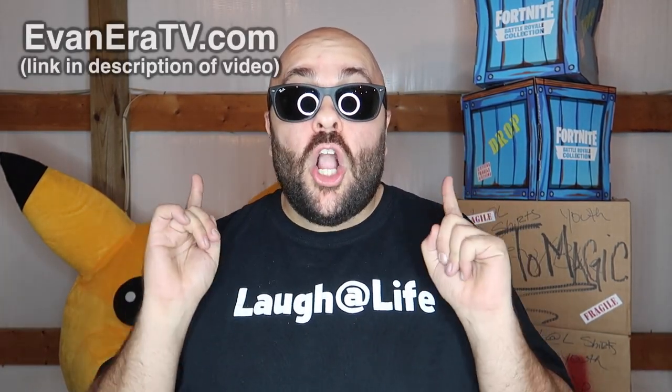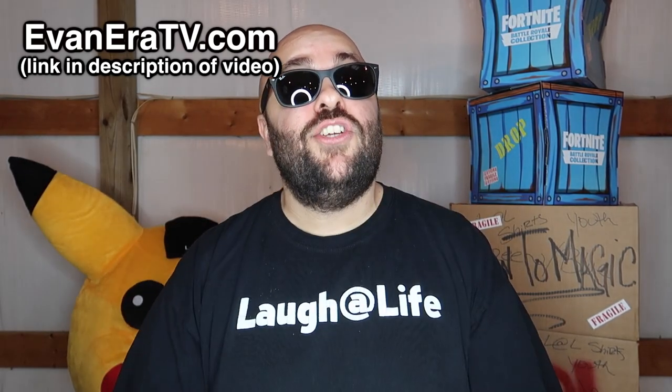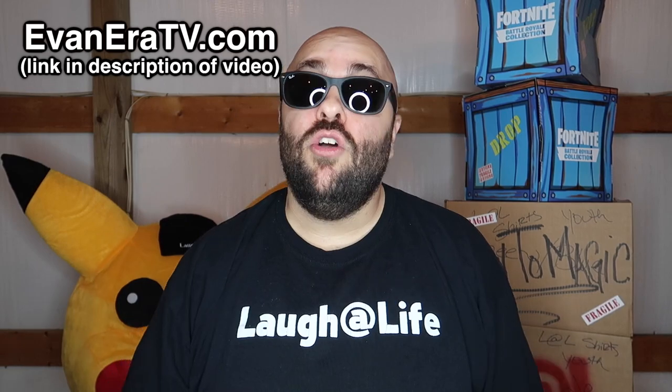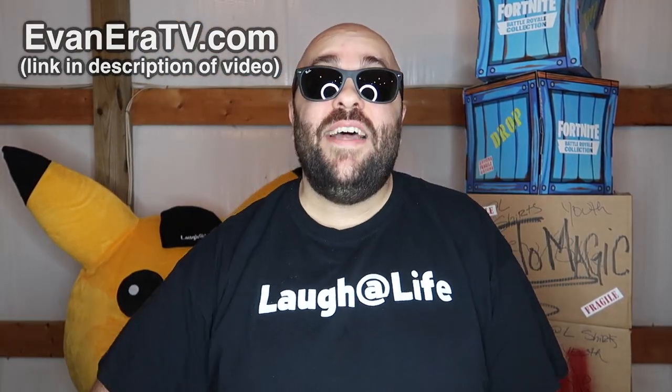Thank you for watching this video. If you learned something or liked it, hit the thumbs up button and share it with someone who might like it as well. We make a new magic video like this every single week on this channel, so be sure to subscribe if you're new. Also head over to evanera tv.com — our online shop — where we have a ton of really easy magic tricks that anyone can perform, and we ship all around the world.